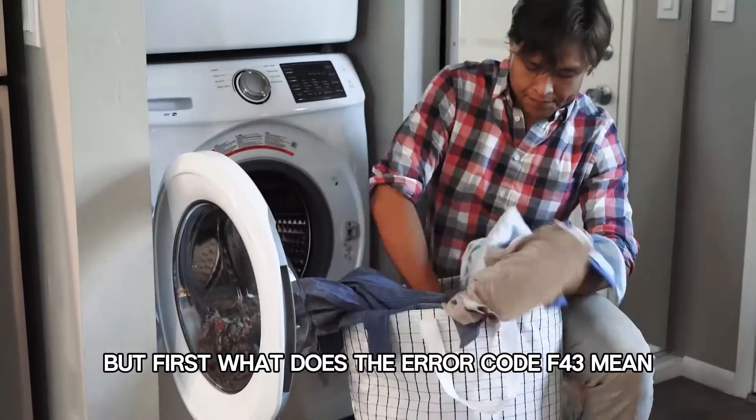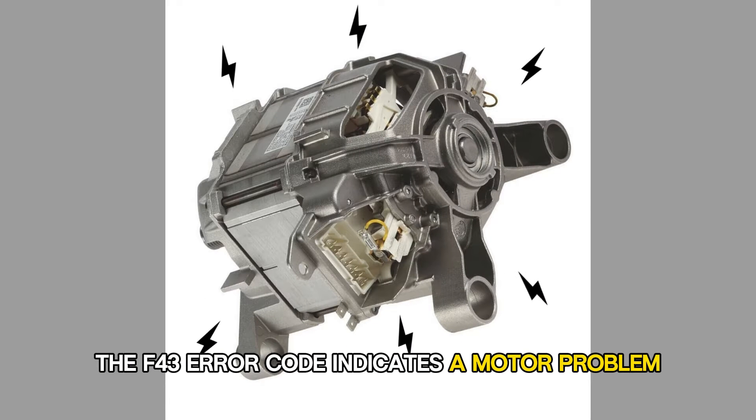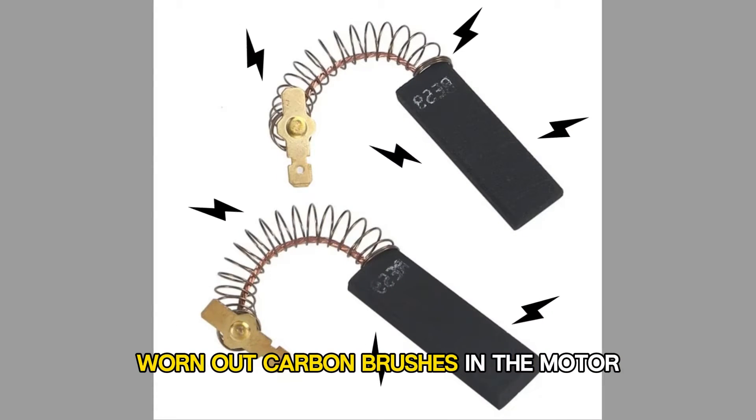But first, what does the error code F43 mean? The F43 error code indicates a motor problem. The major cause of this error is worn out carbon brushes in the motor.